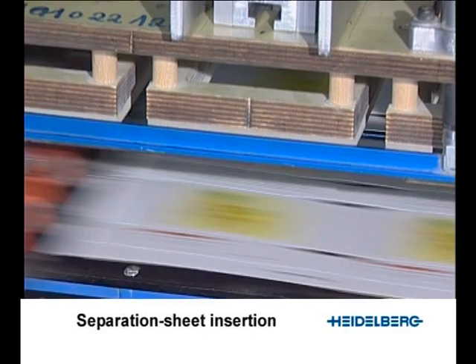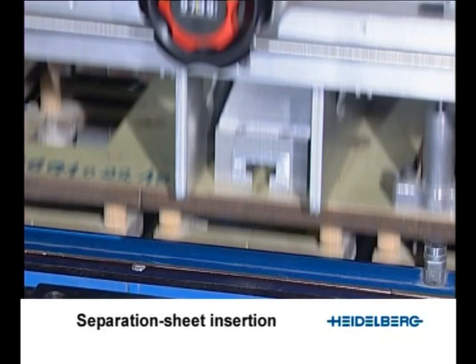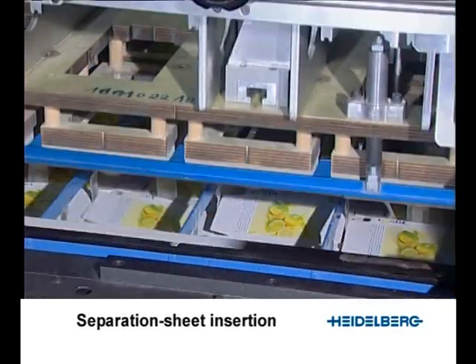The rake is retracted again and moves down under the tie sheet. On Dimetrix die cutters, the same rake can be used for all formats, so no time is lost for resetting.